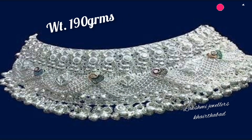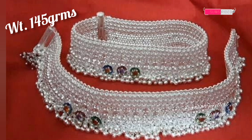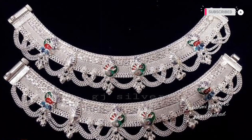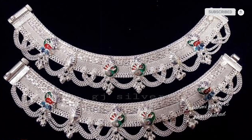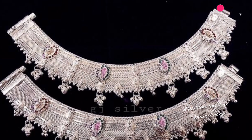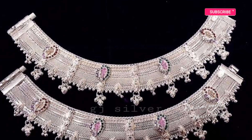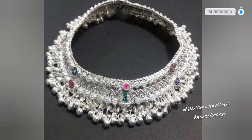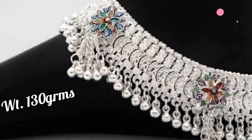These are the latest and amazing designs in silver anklets. The design is a sealer type with a screw system. This is heavy silver anklets, hook type, minimum 100 grams and above. A sealer type is used, and friends, you can also find silver anklets in light weight.